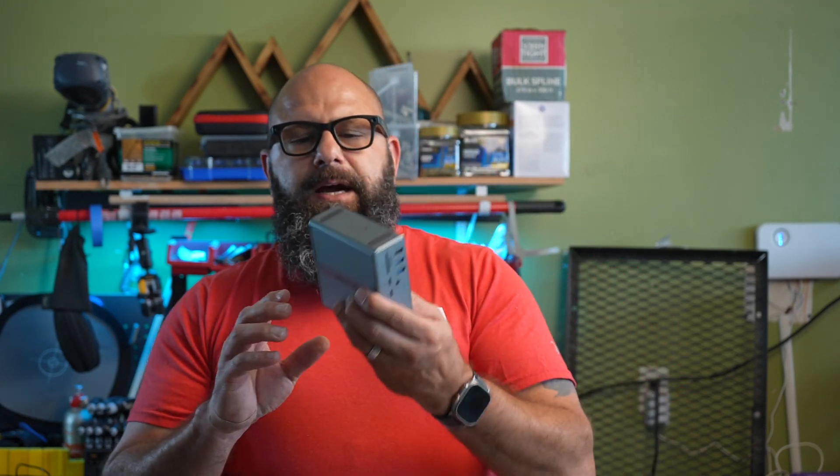Let's go ahead and see what we get inside the box. We've got a USB-C to USB-C cable, a power adapter, and the dock itself.